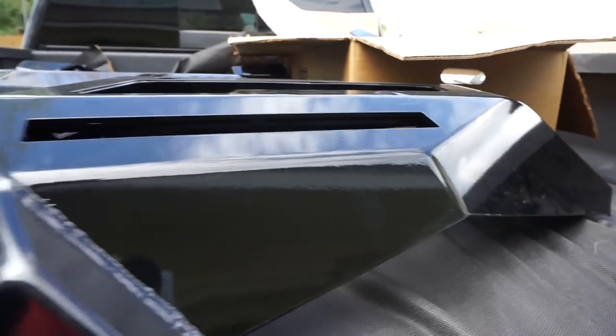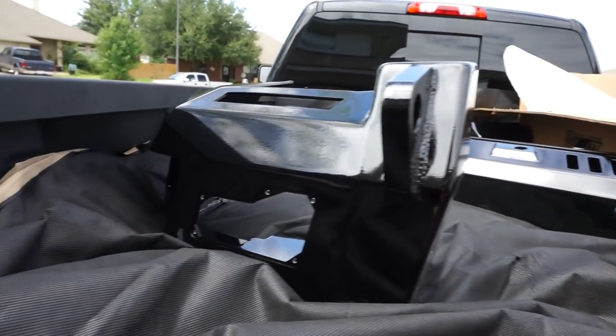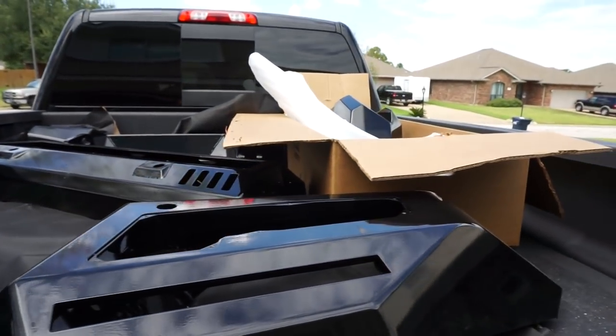Here's the first look at the powder-coated Road Armor Identity Series bumpers.